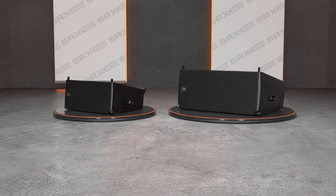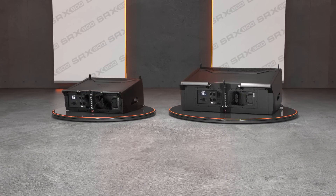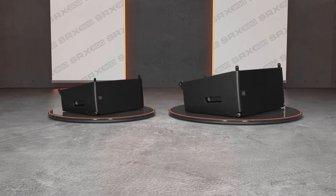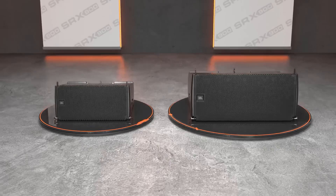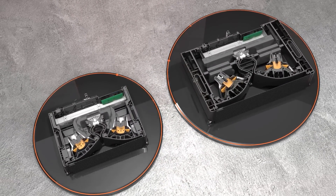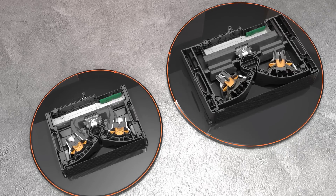The line array models feature a full-face grille protecting all internal components from the elements and integrated side panels that cleanly cover all rigging hardware. The result is a streamlined modern industrial design that looks at home in any application. The enclosures are made from a lightweight composite material and include precisely positioned internal stiffeners to reduce flex and control resonances.